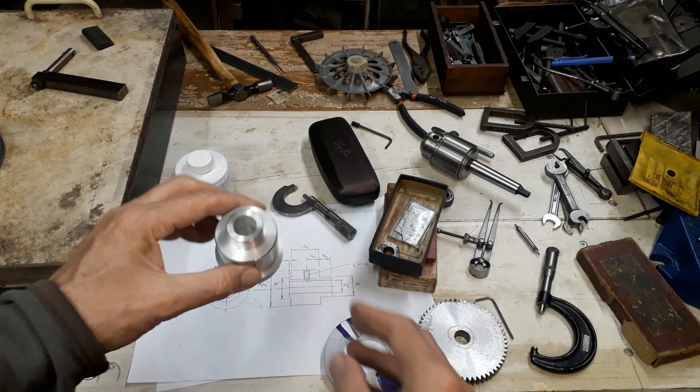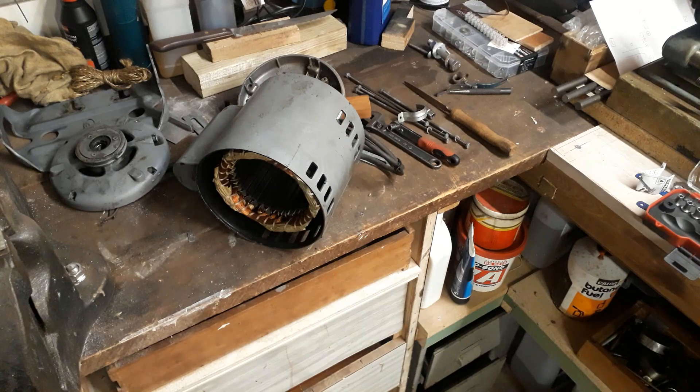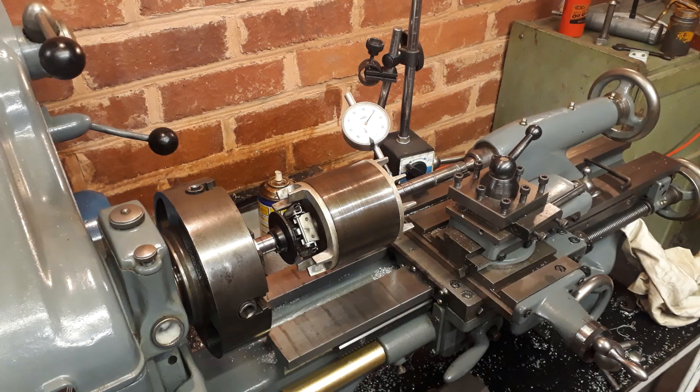Before we get to that, I want to look at the motor shaft. Since it's not too difficult to split an induction motor like this while it's on the bench, I've done that and removed the rotor, set it up in the lathe with tailstock support so that I can dress the damaged portion of the shaft carefully and to size.